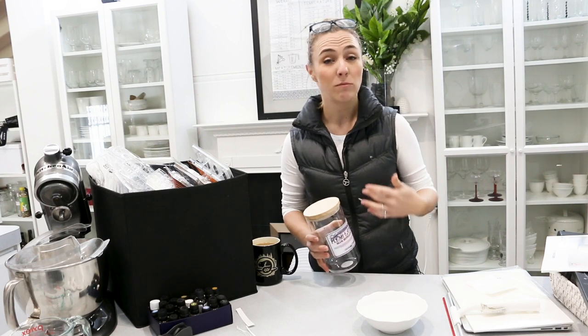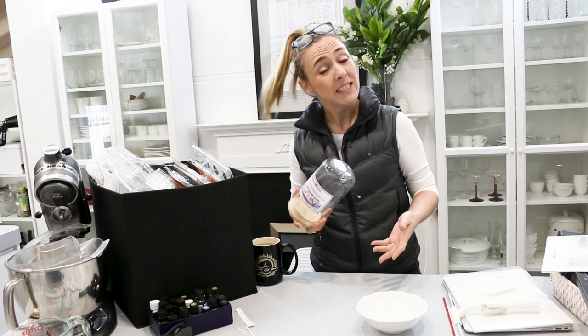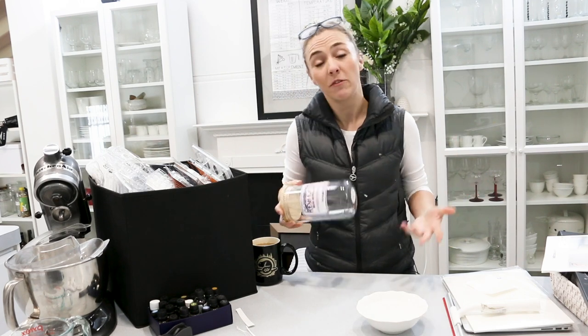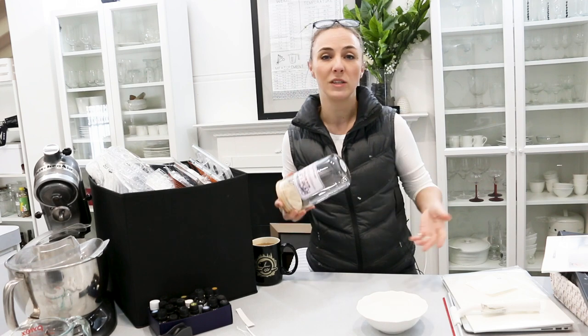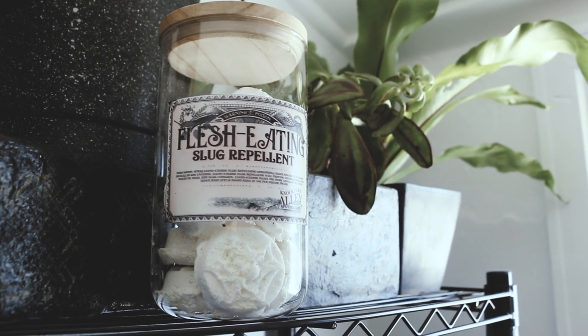You can use these toilet bombs through the week as well just to maintain keeping that toilet clean. As you saw, they're really easy to make, they're cheap to make, and they're good for the environment, so there's no problem using them on a pretty regular basis. Anyway, I hope you guys enjoyed that and I will see you guys in the next video.